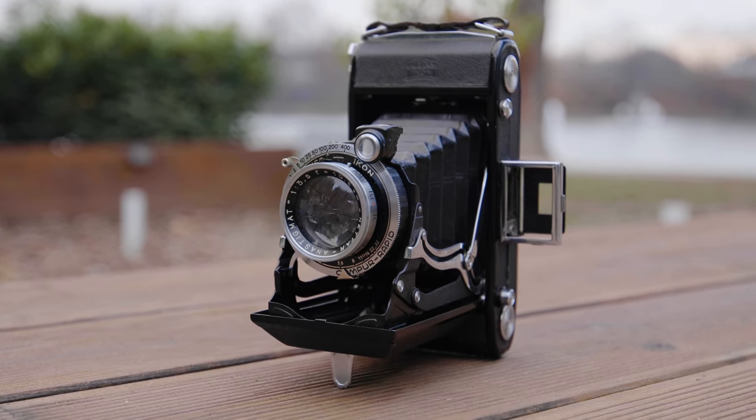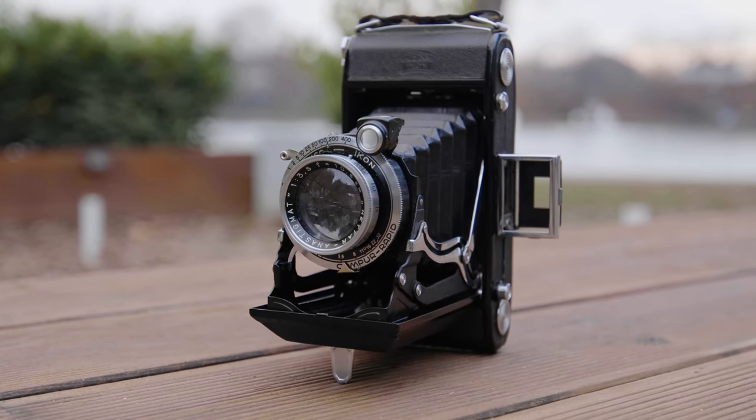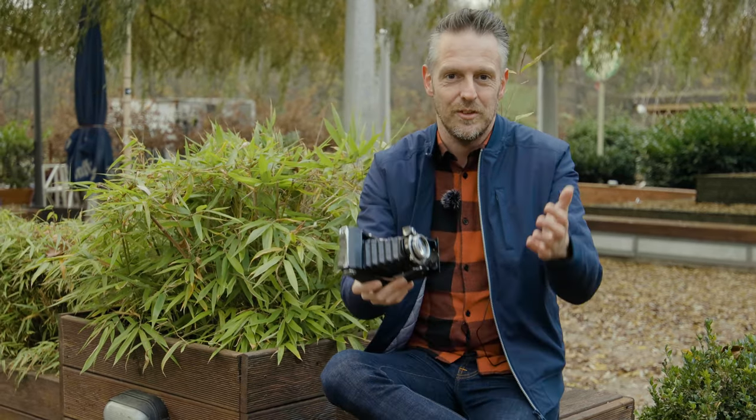Normally the long times — like 1/5th of a second or slower — don't work properly because these shutters are many, many years old. You'd need to clean, lube, and adjust to make all of them work reliably. On this camera, the 1/10th of a second runs, and the shorter times also work. I'm really curious how the pictures will turn out, because I haven't shot this camera before — this is a premiere.